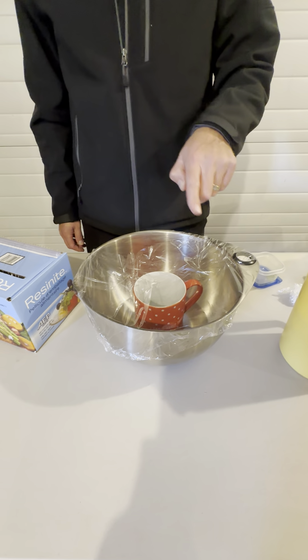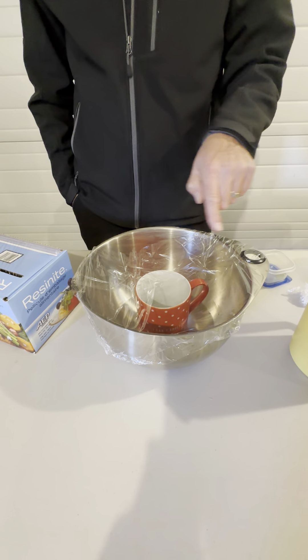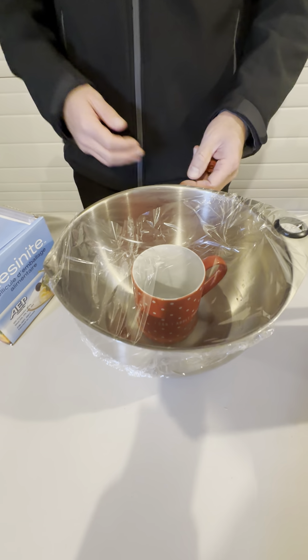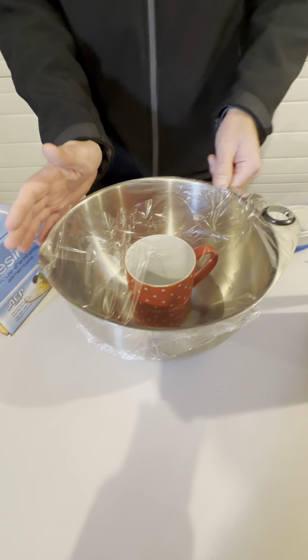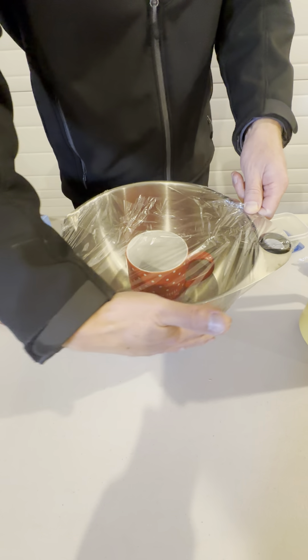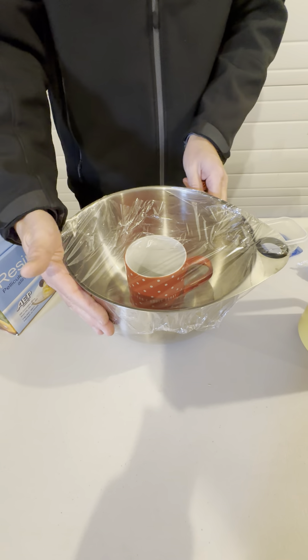As you can see, we have the saran wrap on here. I had to use two pieces in order to get it completely covered. With the metal bowl, it's not wanting to use its usual static to show any real good cohesion.